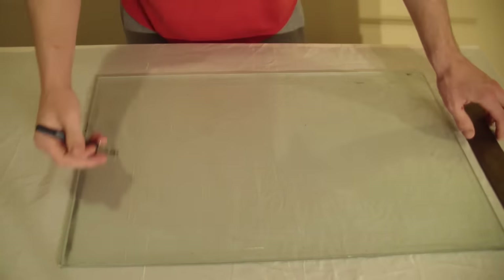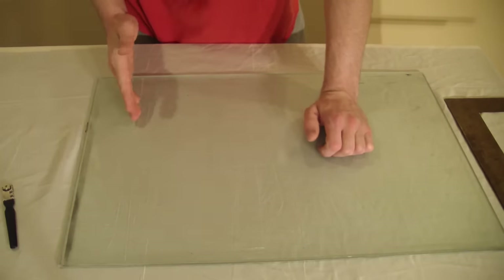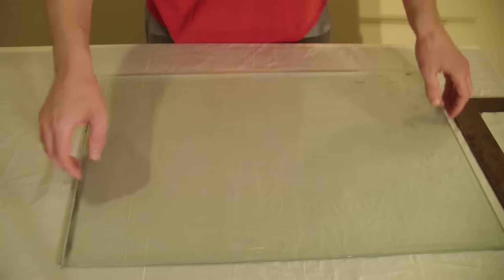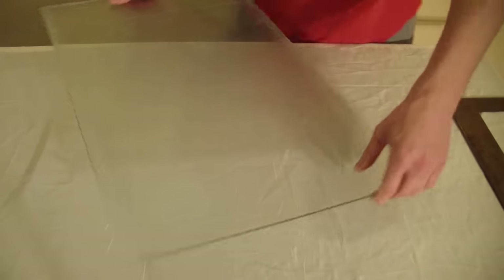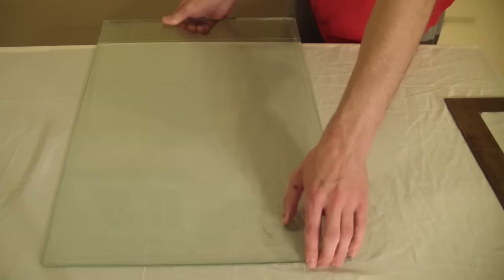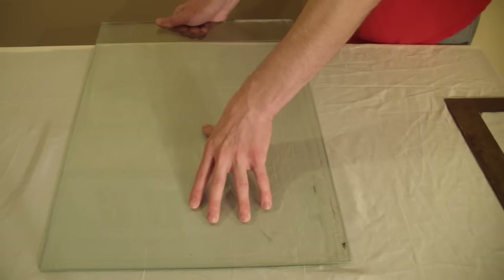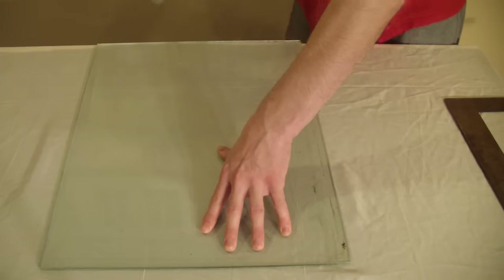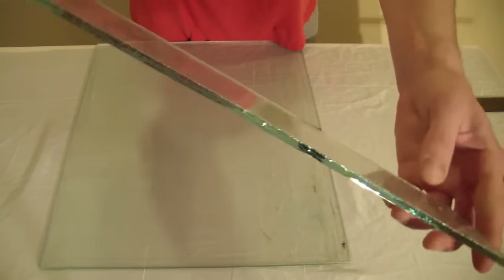Once you've etched it, you haven't cut it yet — all you've done is scratched a line through it. This causes a stress point and the glass should crack with a little bit of pressure. Turn it onto its side, put it onto the edge of something sharp, and push down. As you can see, it cuts straight off — nice straight line.